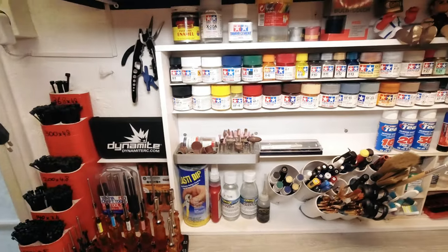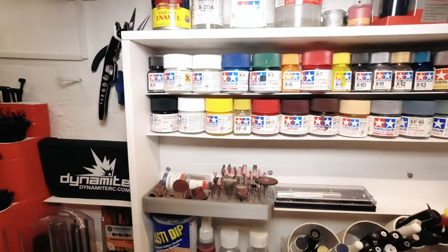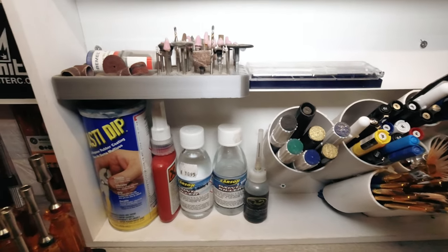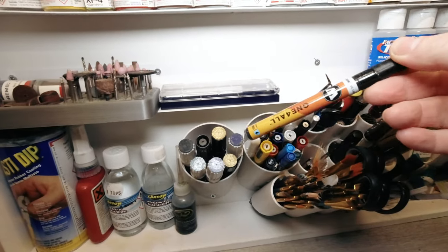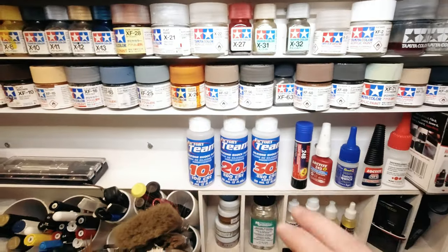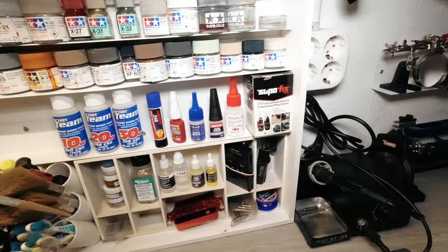Over here we get into my Tamiya paints. Above here are some glue things, a couple of Tamiya wand drivers. Then several paints over here — Dremel tools, Plasti-Dip, some paint thinner for Lexan bodies, some Tamiya paint, and some other ones by Molotov. Brushes, Lexan scissors, more tools, things to clean the cars, CA glues, and other bits and bobs. For my coating I use that a lot to waterproof stuff.